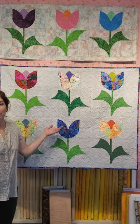Hi everybody, it's Tanya from the Quilters Market and we have a new fun project in store for you. It's going to be a sew along. There'll be three videos and we will be making these beautiful tulips.